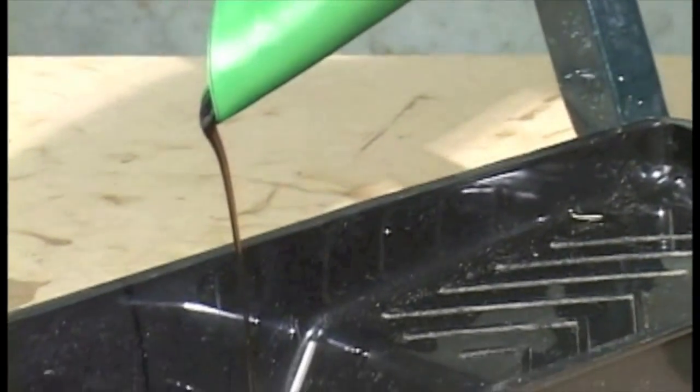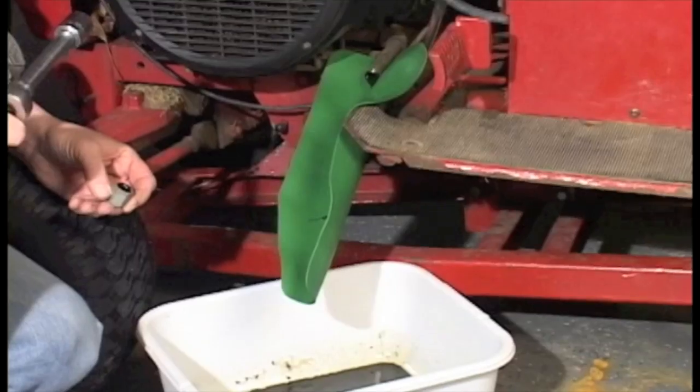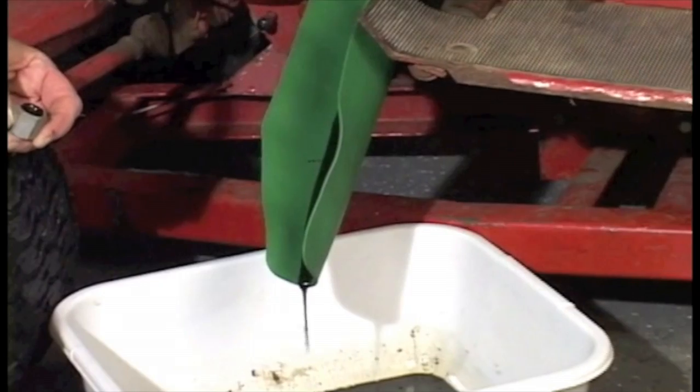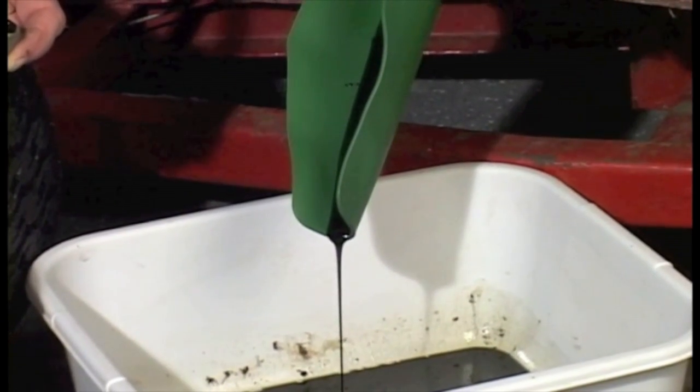It not only bends, molds, and flexes, but it can actually hold on to the surrounding structure. That way, it's secure and won't drip oil all over equipment or the floor, causing slips, falls, and clean-up hassles.